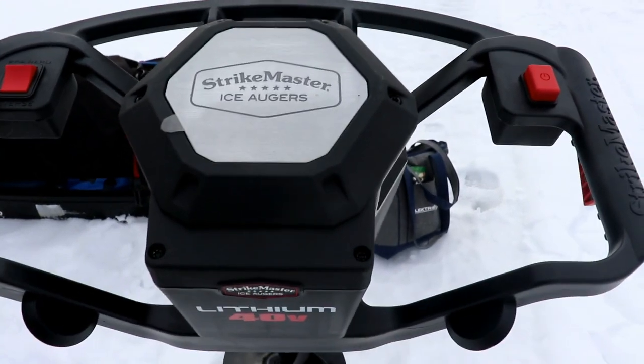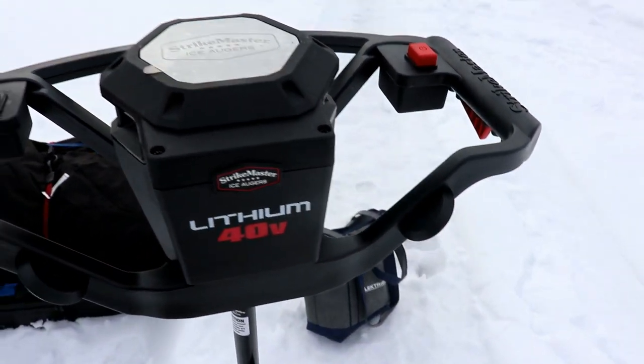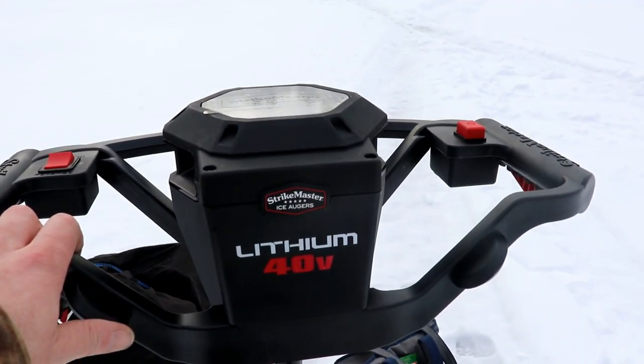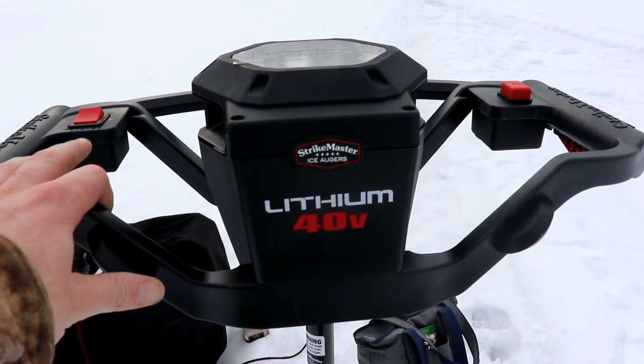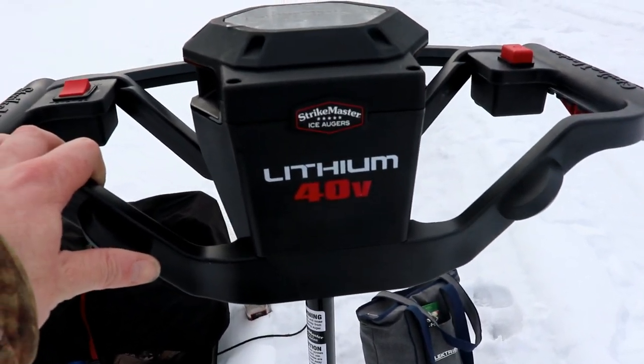I don't have too long to fish today, but I bought something that's going to help me out — I finally went out and bought myself a battery-powered auger. So much better than using the hand auger. This auger ran me $550 and I've only used it once before, and it worked amazing. I could not believe I was using a hand auger for all those years.